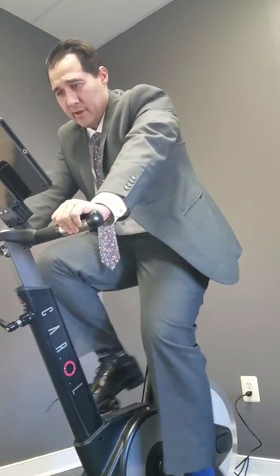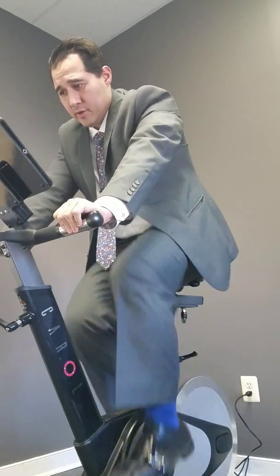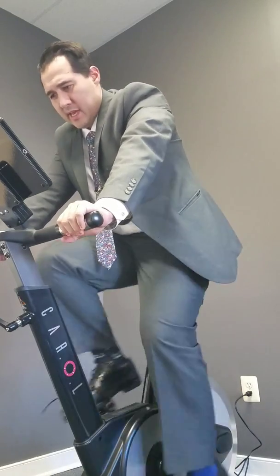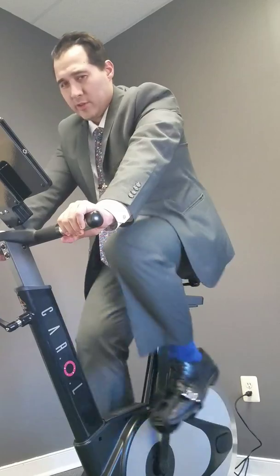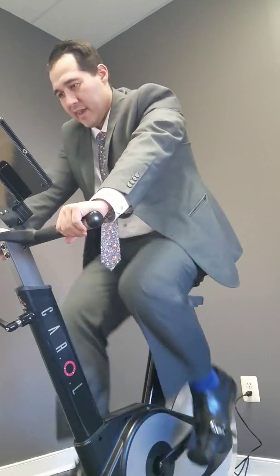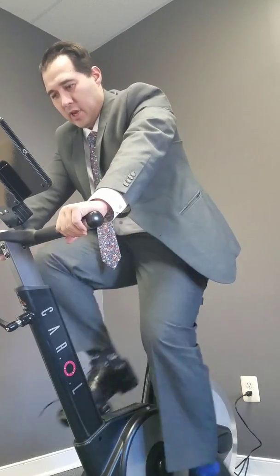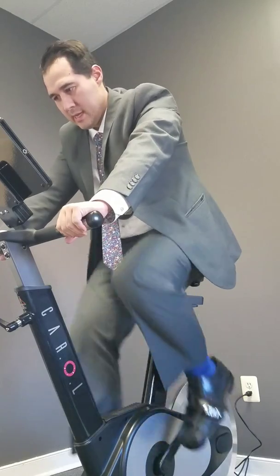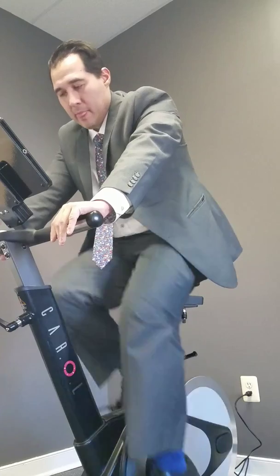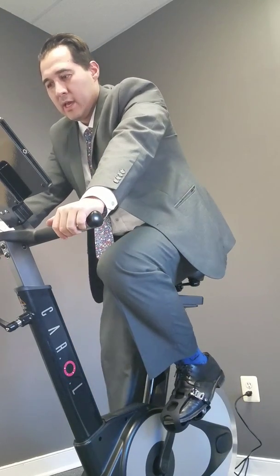Contrary to popular belief, something has to give. People respond well to cardio, but the problem is they also need to weight train to tell the body to keep that muscle. So there's a fine line between tearing into your muscle for growth and burning body fat — and that's the balance you need to find.